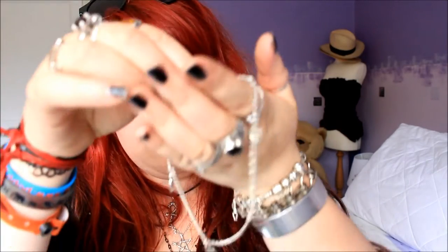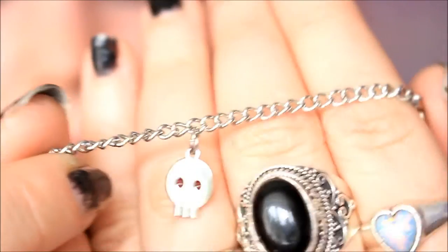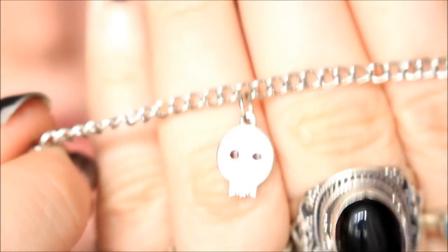I had to come upstairs because the sun kept moving and I was fed up of having to change the camera setting every two seconds. There's just one little bag left. It looks like a bracelet — there's lots of little skulls on it. It must actually be an anklet because it feels like a very big bracelet. It's basically four little skulls on a chain with little painted black eyes.